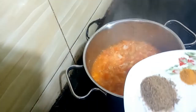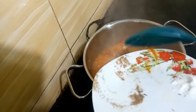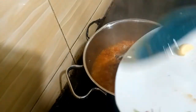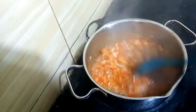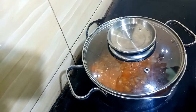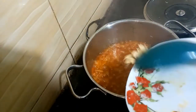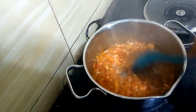At this moment I'll put in my seasoning cube, my thyme, my salt, and my curry. I've quickly chopped the garlic, so I'll put it in now and stir properly.